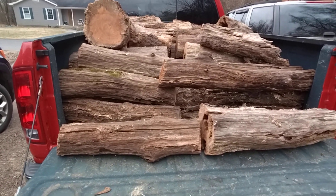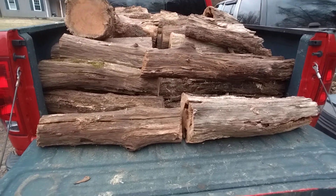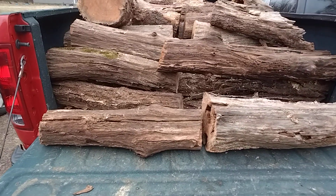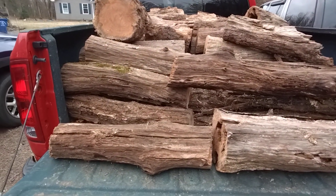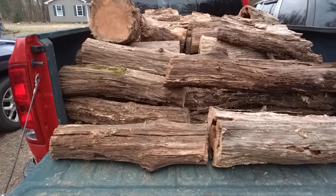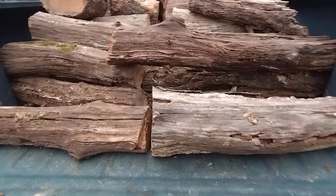I'm getting ready to do some firewood. This is a load that I got last week and I just haven't had the chance to do anything with it — just been really tired. But I have seen YouTube videos and heard people say that when you're getting firewood, you don't want to use downed trees.